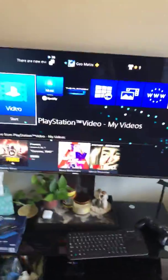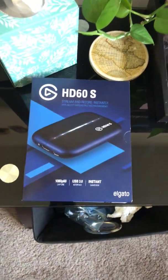What's up guys, it's your boy PR Yeti here with another video. This time it's not any Call of Duty or any type of game I'm gonna be talking about. I'm gonna be talking about this guy right here — the Elgato HD60S.